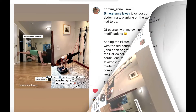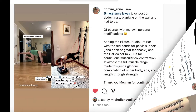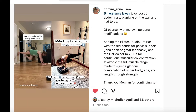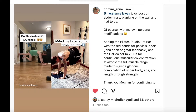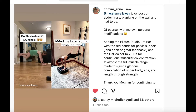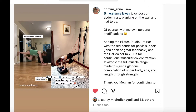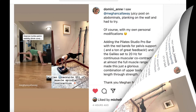Hate to do ab crunches? Check out these creative ways to get toned abs in Dominie Ann's version. She adds a Pilates studio pro bar with red bands for pelvis support and the Galileo set for continuous muscular co-contraction and almost the full muscle range — a combination workout of upper body, abs, and length through strength.